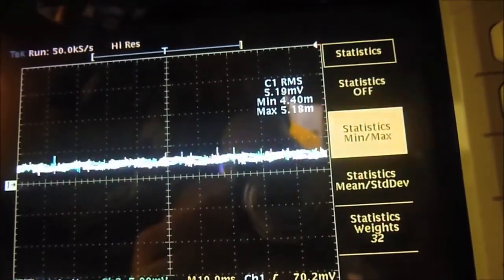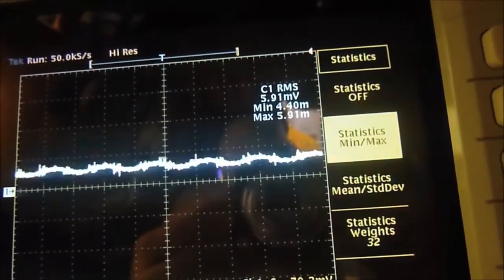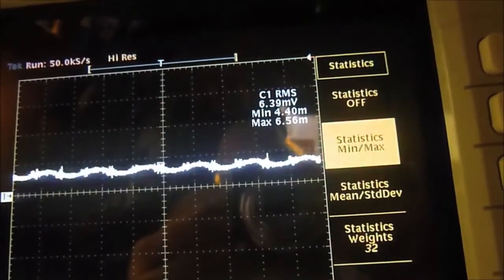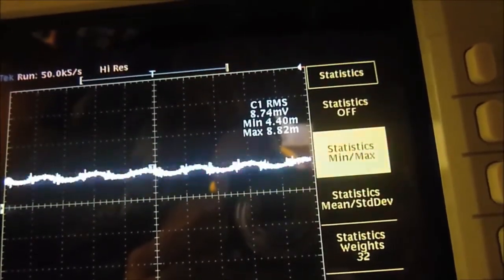The peak shear force at failure is monitored by the oscilloscope, which reads out the force on the load cell. That maximum, along with our applied load, gives us one data point.